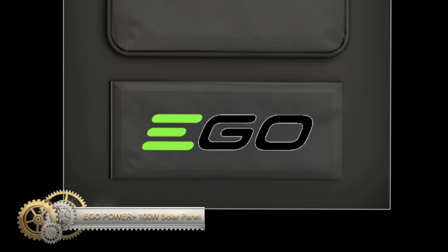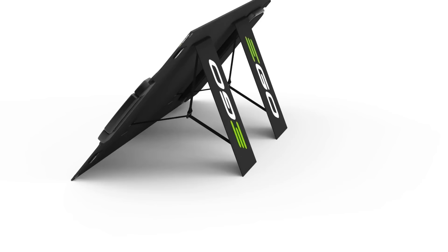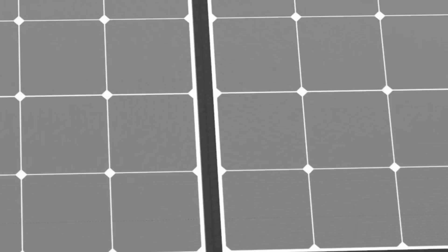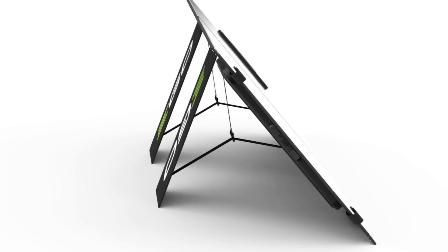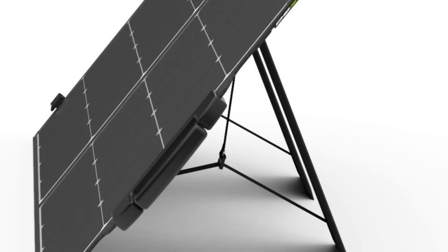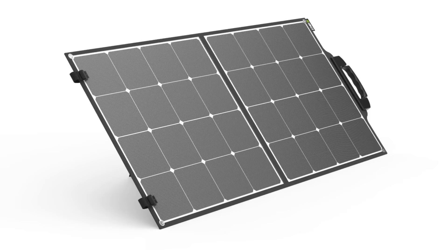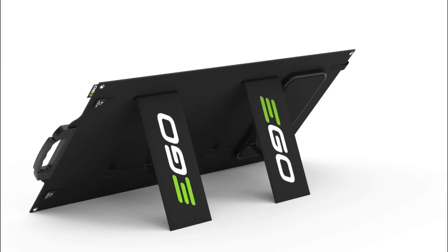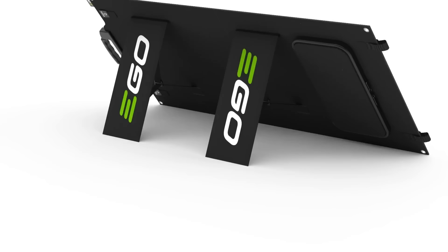The EGO Power Plus 100W Solar Panel is a state-of-the-art monocrystalline solar panel tailor-made for the portable and eco-conscious individual. Designed for utmost portability, this panel effortlessly folds up, ensuring hassle-free storage and transport. Complemented with dual kickstands, you can effortlessly angle it for maximum sunlight absorption. With a robust output of 100 watts, it serves as an efficient power source, whether you're charging EGO Power Plus batteries, lighting up your campsite, or running essential appliances. Engineered to endure, it braves varied weather conditions including rain, snow, or dust. It guarantees 100 watts of power output, boasts a foldable design, offers optimal sun exposure with two kickstands, and showcases a weatherproof build.